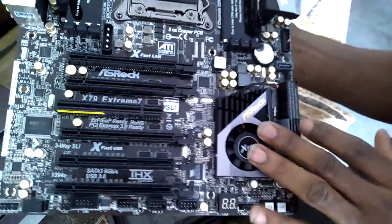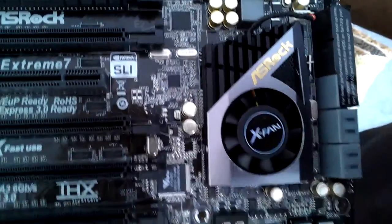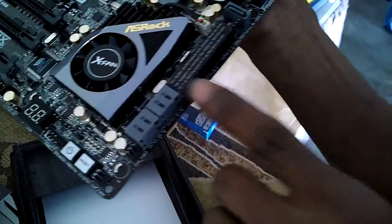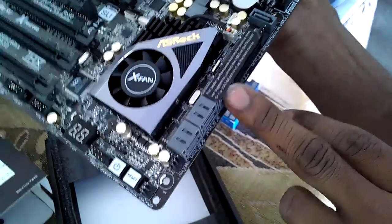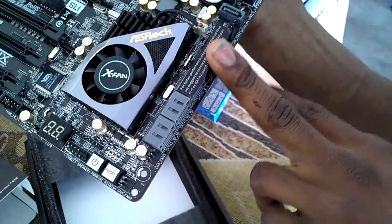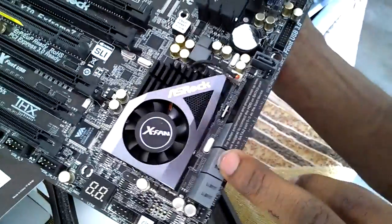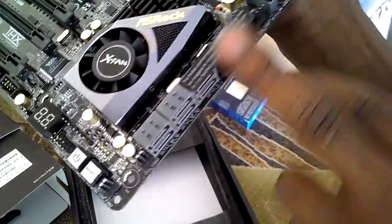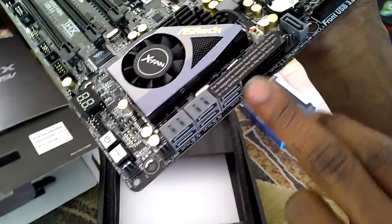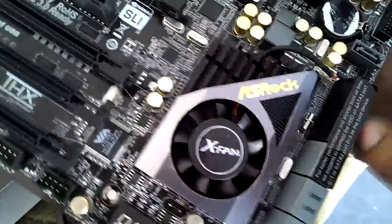Here's your Southbridge with a fan, because the Southbridge runs a little hot so it needs cooling. In total you have ten SATA ports - six of them run off the Intel controller, and these other ones run off an onboard third-party chip. The three where the sticker stops run off the Intel Southbridge, and the other two run off a third-party chip.